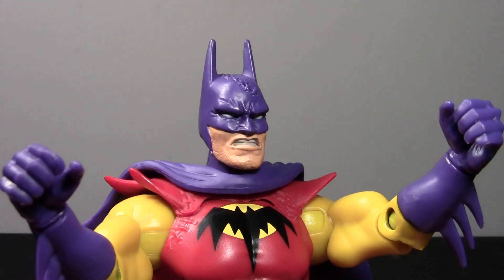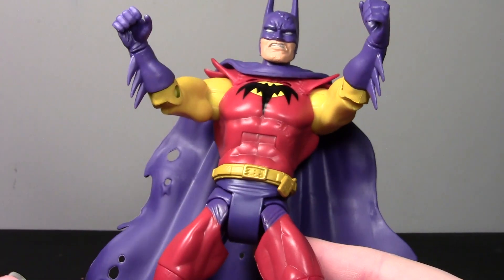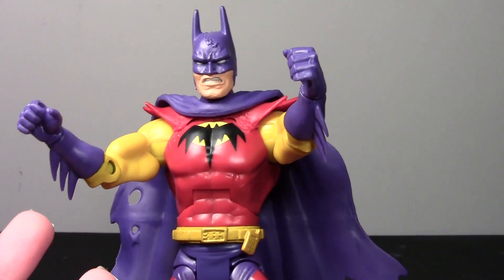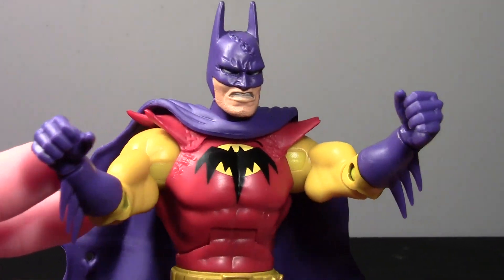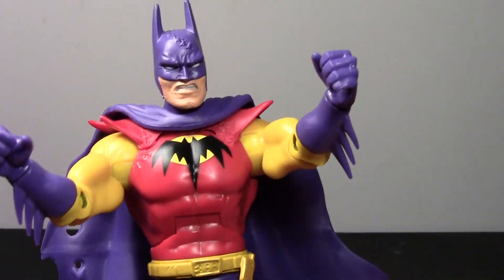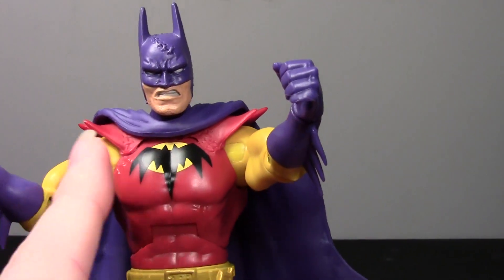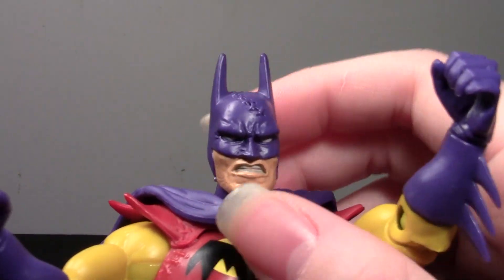Take a look at the figure now — he is really nice. I really like it. It's mostly a typical DC Universe Classics body mold, but the head is new and he's got a new cape obviously. These details are really good — it's just a really nice figure. I'm really impressed with the head.